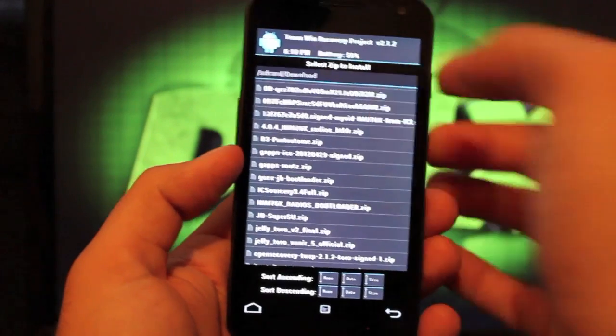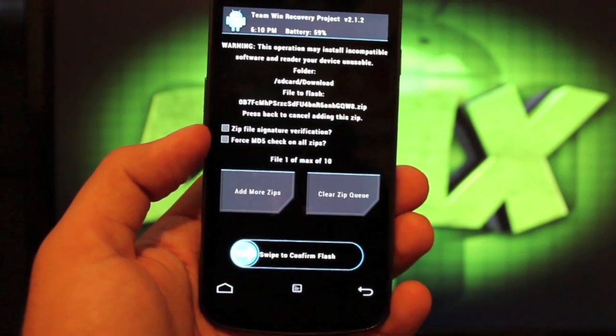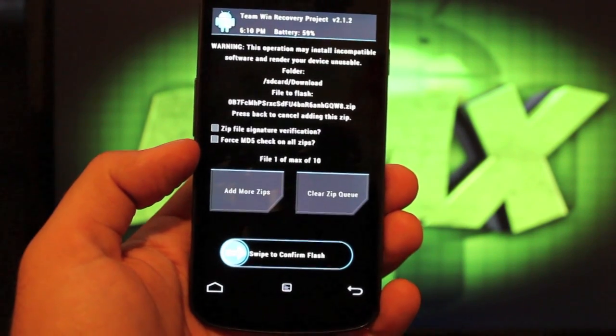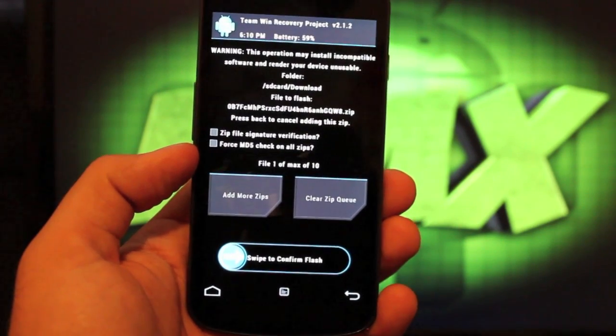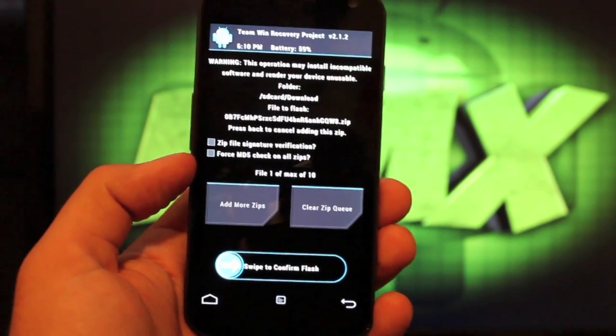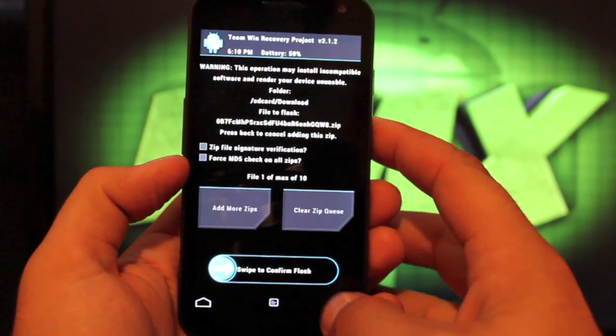Then you're looking for the modified G-Apps. It's going to be a weird name because it's coming from Google Docs until ZoomDev incorporates it into his thread. You can find it on post number 12. I'll try to include a link to all the files on my website as well, and I'll link to that in the description — it may be a little easier. So you'll just swipe to flash that.